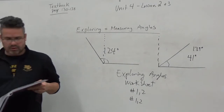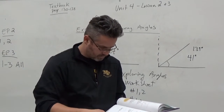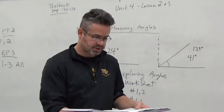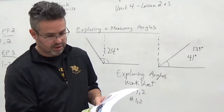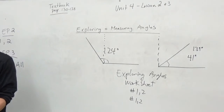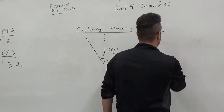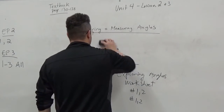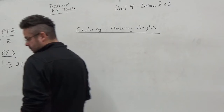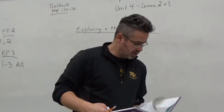What I'll do now is go through the textbook. We're going to do some questions on pages 136, 137, and 138. That will help lead you through both of these assignments. Page 136, question number 1 says: what is the measure of each angle and explain how you know.